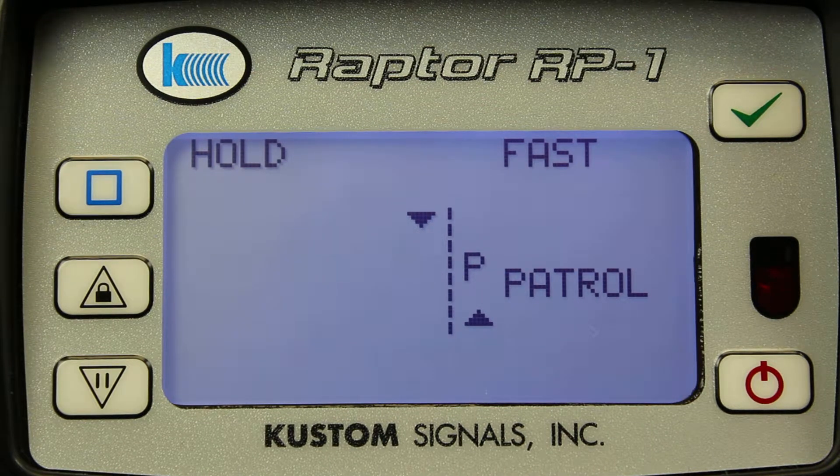Hello, this is Kent Hayes, the Speed Product Manager from Custom Signals. Today we're going to be talking about the Raptor RP-1 Directional Radar.